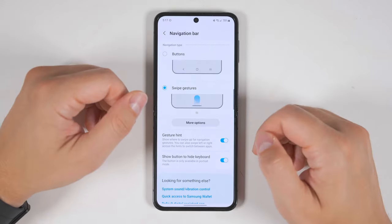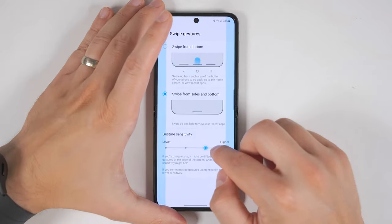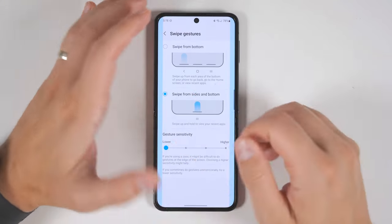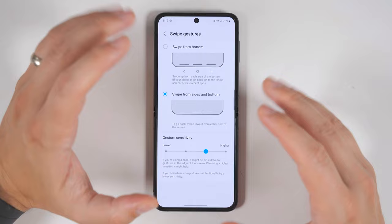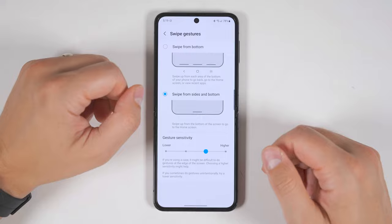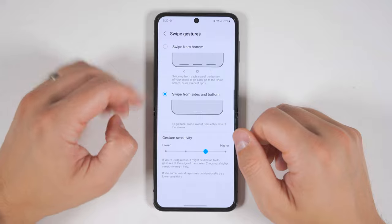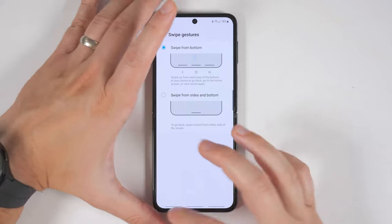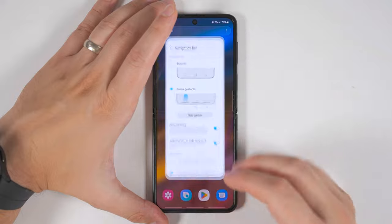Jumping back into the navigation bar settings, you'll see more options for the swipe gestures. Most notably, you can change the sensitivity of the back gesture — if you're often enabling it by mistake, just lower the sensitivity; if it's not enabling when you want it to, just increase the sensitivity. One more important thing: with this iPhone-style navigation, if you want to get to the Google Assistant, you just have to swipe in and up from one of the bottom corners. There's also a three-bar option that gives you three separate bars at the bottom: the left one for back, the middle for home, and the right one for recent applications.